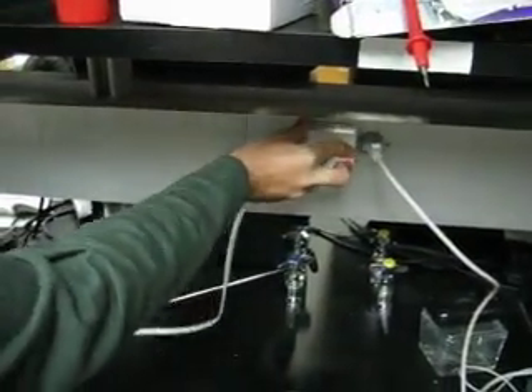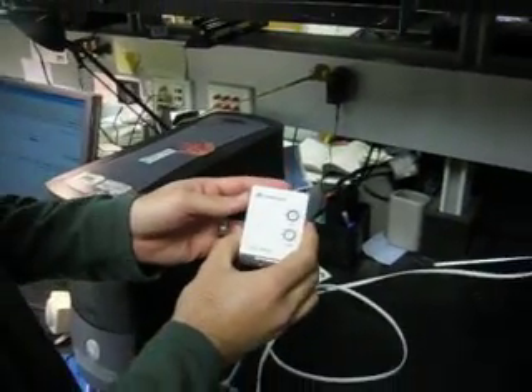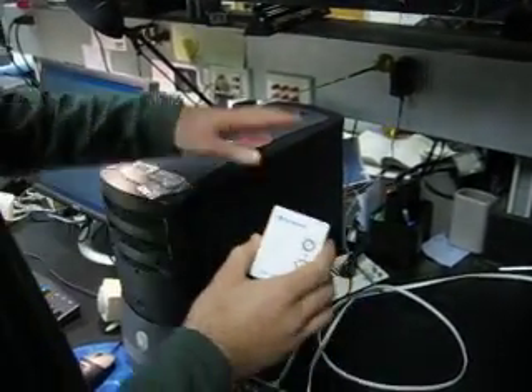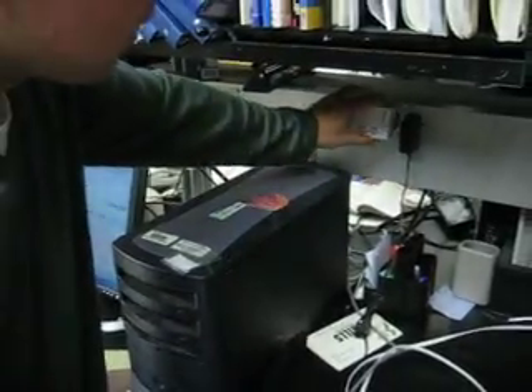Plug it into any outlet, and then over the power lines, that's going to talk to your lamp module. This has a house code and a unit code, which you'll need later. This is the lamp I'm going to control. One thing you do want to make sure is to have the lamp turned on when it's plugged in.